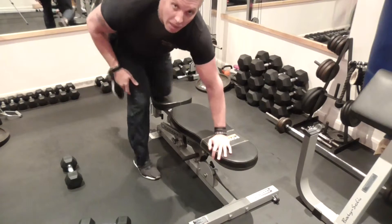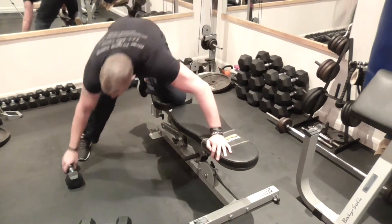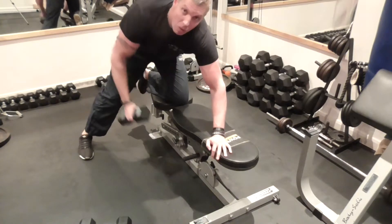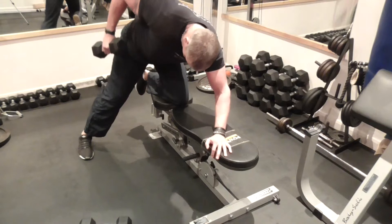From this angle: hand on the bench here, knee on the bench here, foot out to the side. Now here — retract — there — retract.